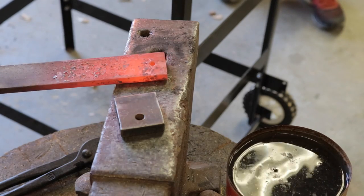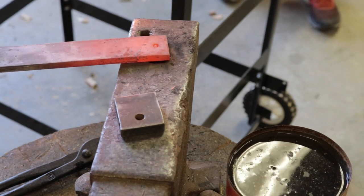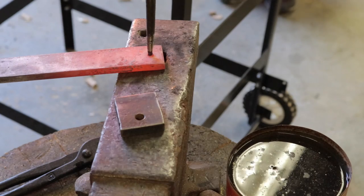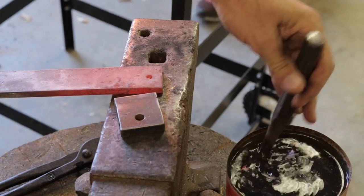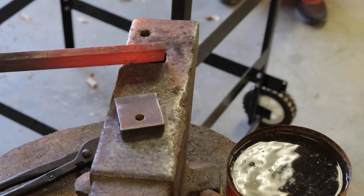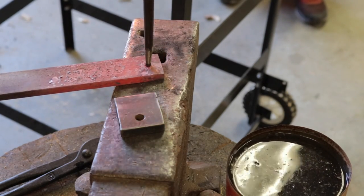This will make you appreciate the old French blacksmith apprentices. At your age is when they would have started their apprenticeship. I thought it was 12 that they started. Yeah, sometimes earlier.